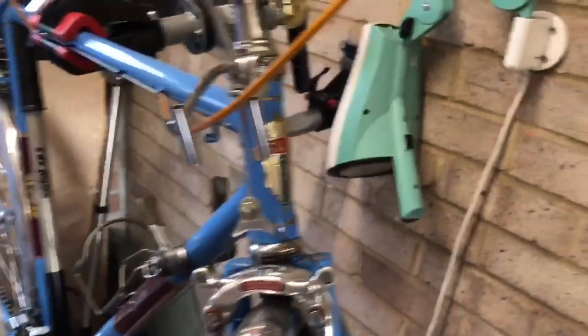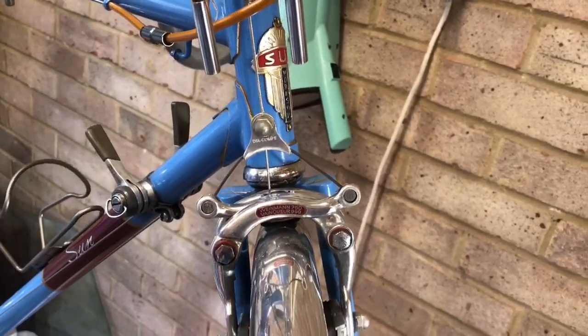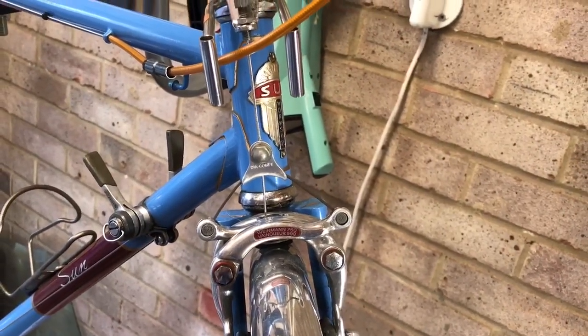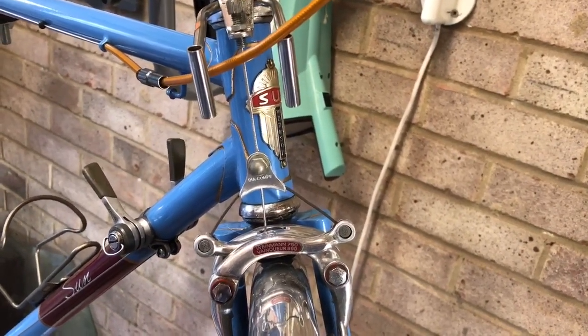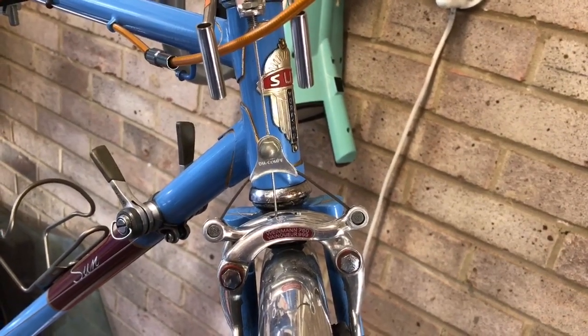This is my mid-60s Sun Snipe with Velo Orange mudguards and some Weinmann Vainqueur brakes. I'll just take you through in a couple of minutes how we fit the rack — I'm just going to get the wheel and the mudguard off so you can see how we fit the rack.